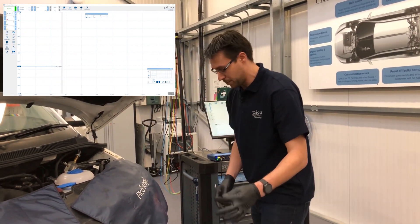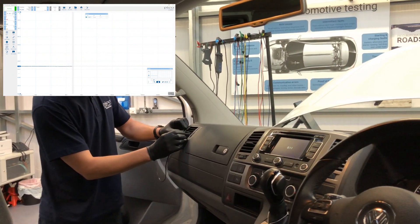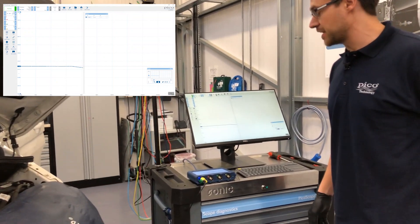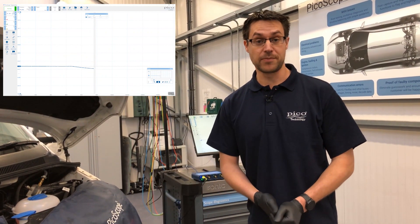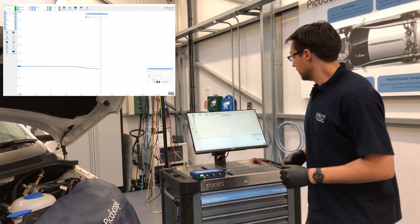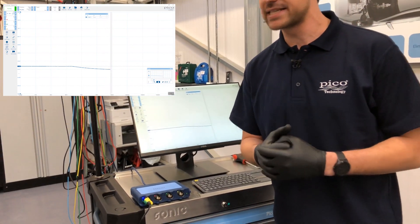Now we take the temperature probe and place it into the vent. We should start to see the temperature decreasing. The amount of time this takes will obviously depend on a lot of factors, potentially the temperature difference between external and internal. Normally we're hoping for a temperature change of around 10 to 12 degrees typically.